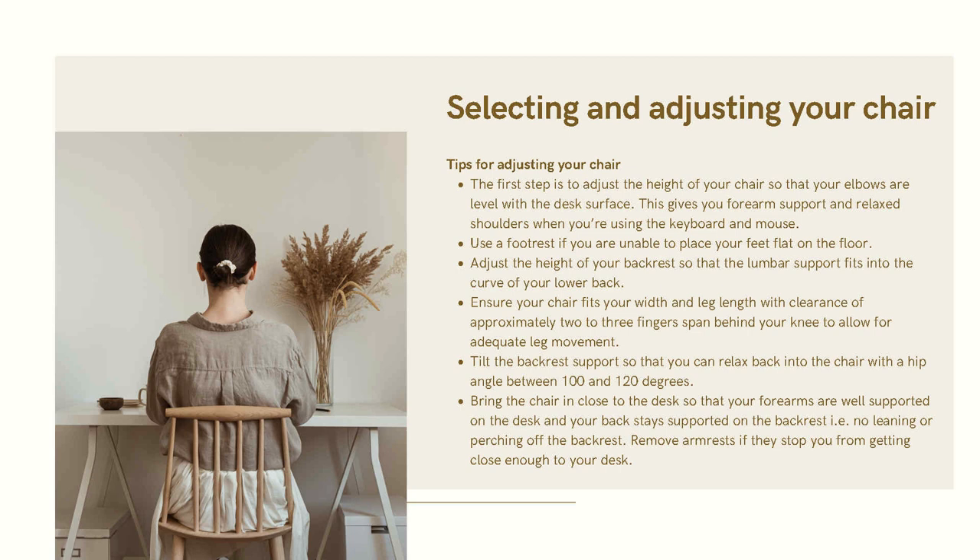Ensure your chair fits your width and leg length, with a clearance of approximately two to three fingers behind your knee to allow adequate leg movement. Tilt the backrest support so you can relax back into the chair with a hip angle of between 100 and 120 degrees.